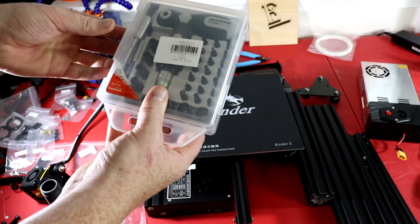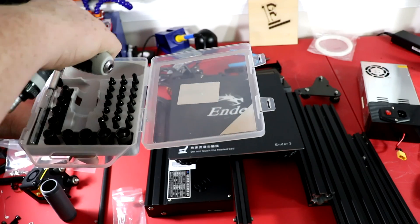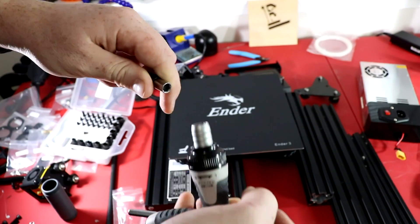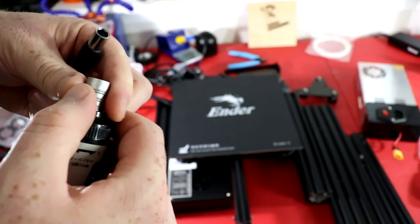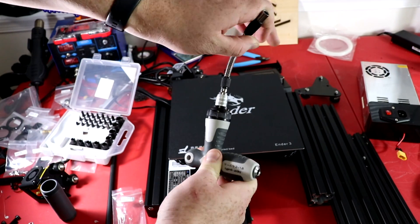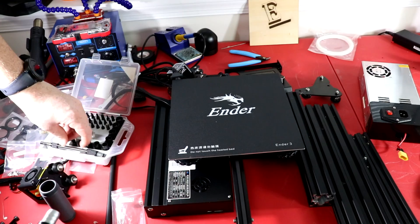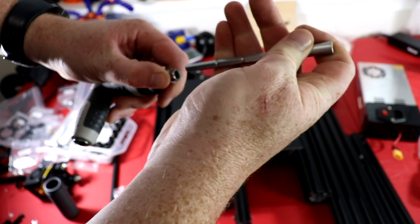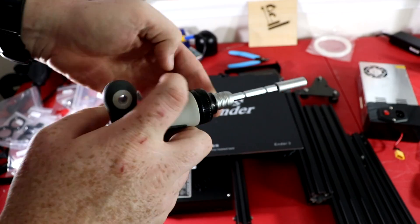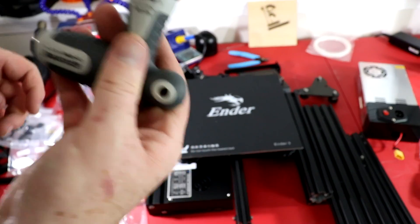I've also received this tool set from GearBest. It's a T-handle. It has both a flex fitting where I can put this on here and actually flex it and tighten stuff, and it also comes with a regular straight fitting as well. It's fully adjustable and I'm going to use this today to put this printer together to make it a little easier than the little Allen key they give you.